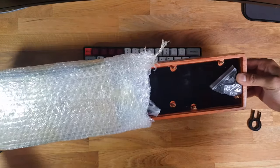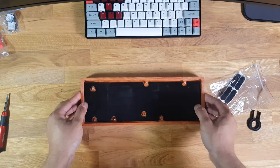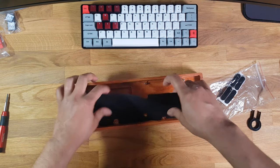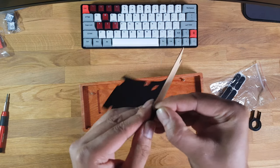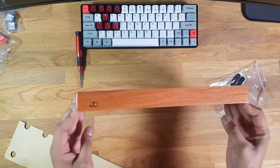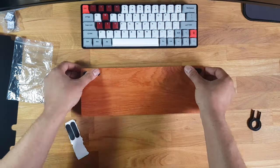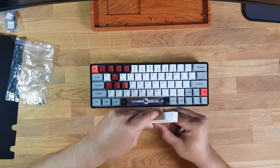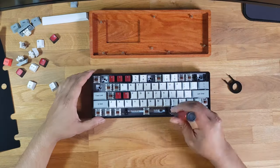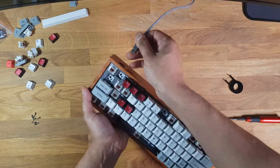A few weeks later, the wooden base finally arrived. Pulling it out of its bubble wrap, the seller took forever and had to send me a second one, including some free crappy gifts I'll probably never use. The wooden base is made out of pear wood with a very nice finish. It comes with rubber feet and a felt lining. The case has a bit of a recess for a battery which doesn't exist on the GK64, so I have no idea why it's there. Based on the screw layout on the wooden frame, you only need to remove the keys that are absolutely necessary to take the board apart from its plastic housing.